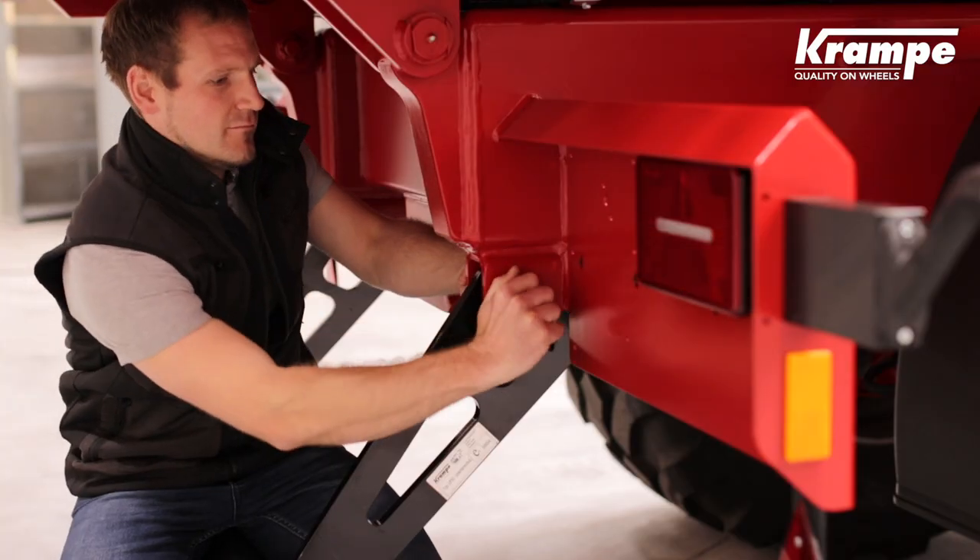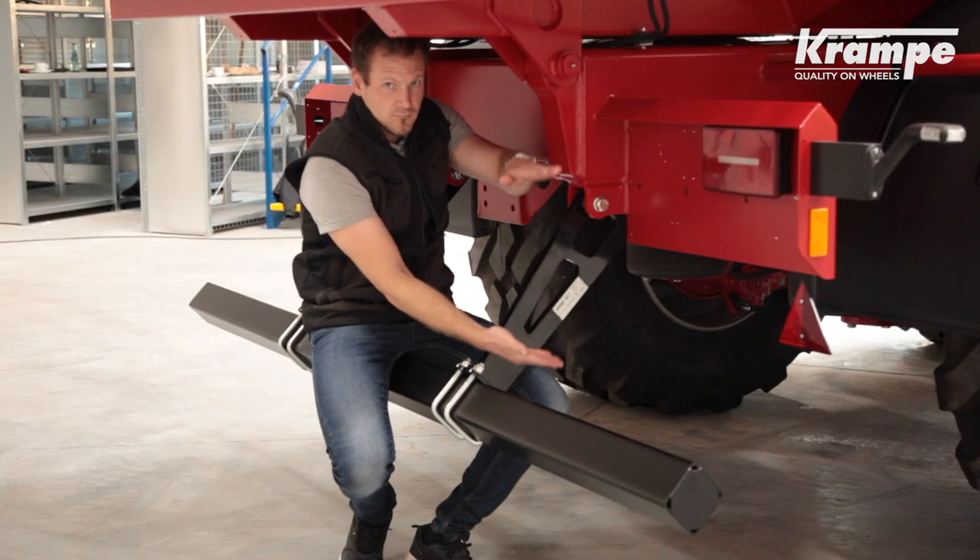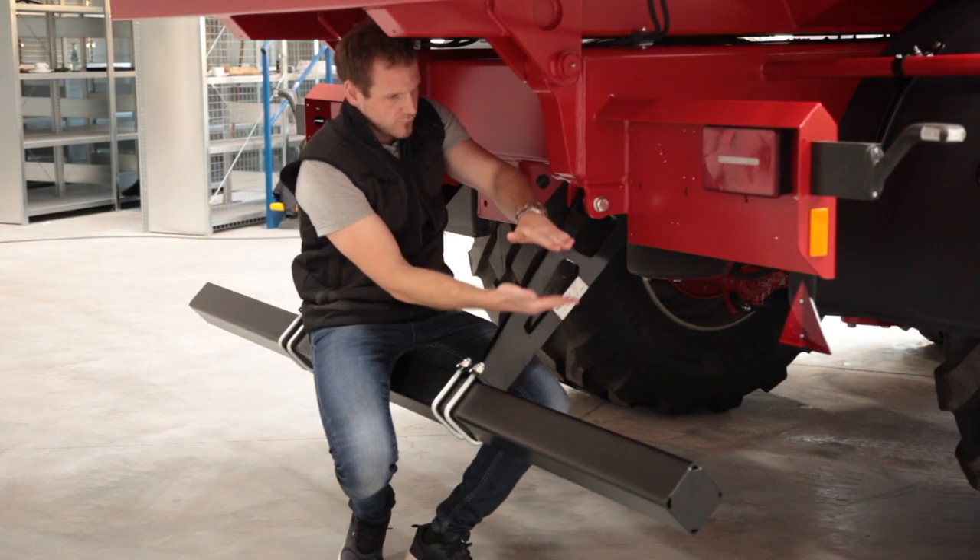The new generation of rear underride protection is bolted, can be adjusted according to wheel size or customer request, and in the event of damage is simple to replace.